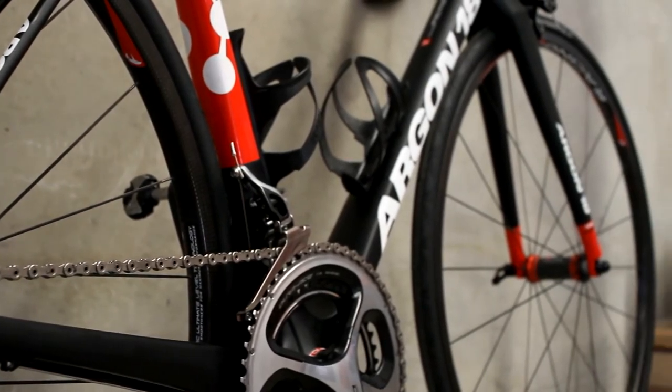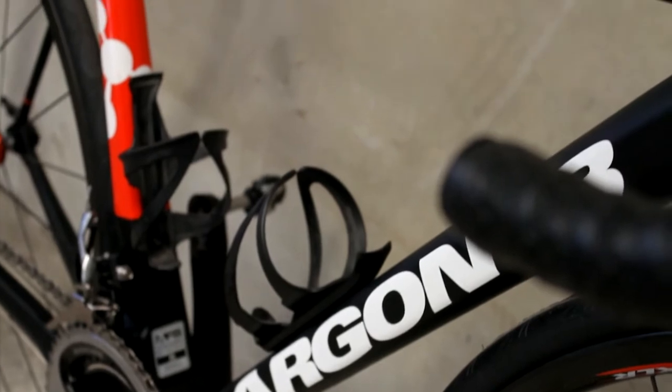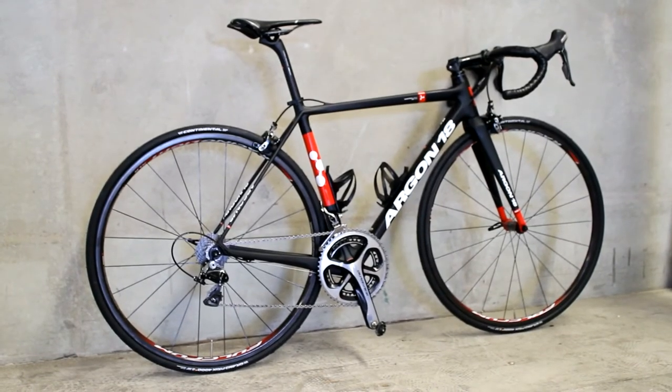This is coupled with a beefy down tube, which feeds into the stiff, arrow-shaped head tube up front to ensure crisp, precise handling while cornering or sprinting. The 7050 high-modulus carbon fibre used in the Argon 18 Gallium Pro makes sure the scales tip at just that 1140 gram mark.